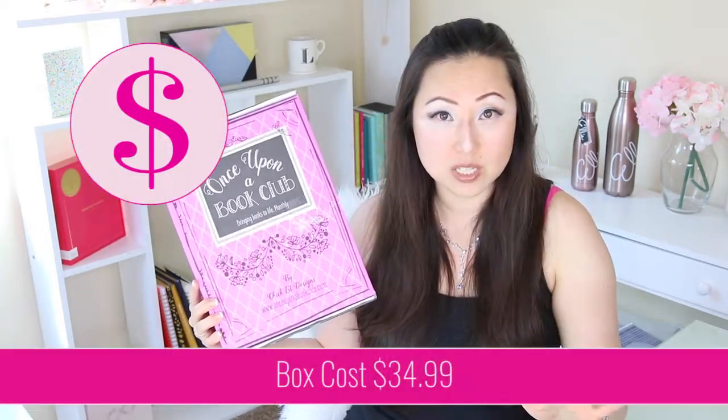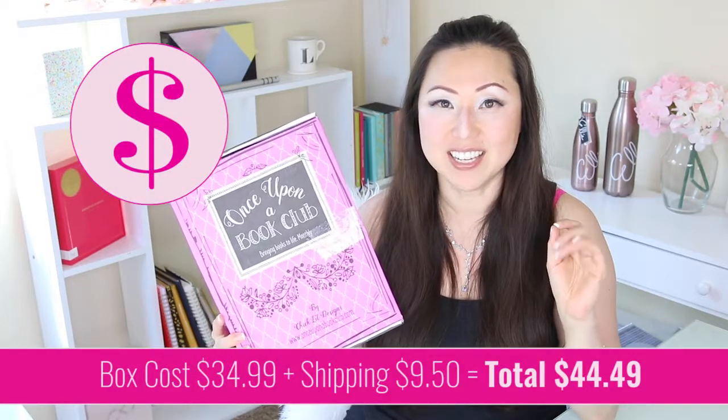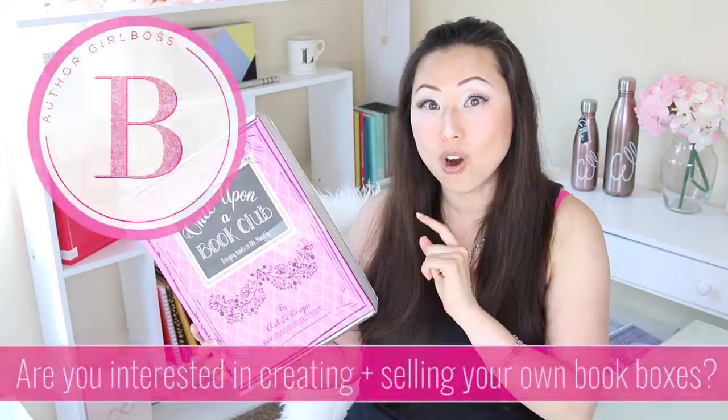Today we're talking about the Once Upon a Book Club box. I'm going to do a quick unboxing for you. This box, if you are not familiar with it, is available on Cratejoy as well as on their own website. This was $34.99, so not too expensive. They also charge $9.50 for shipping, which brings it to a total of $44.49. Let's check out what's inside first, and then let's talk about how you can make one of these with your own books.